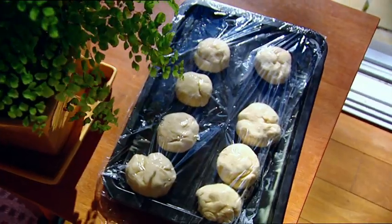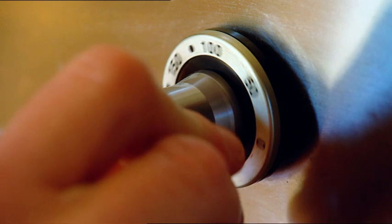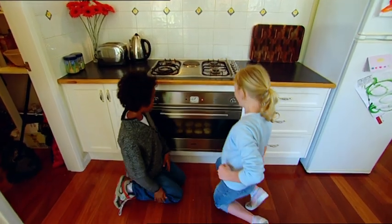Okay, you baby buns are ready for the oven. I'll get Dad to preheat the oven to 230 degrees Celsius — that's about 450 degrees Fahrenheit. In 20 minutes, our rolls will be ready to eat.